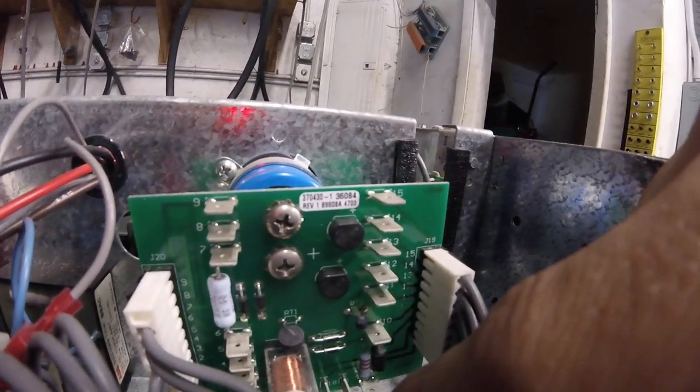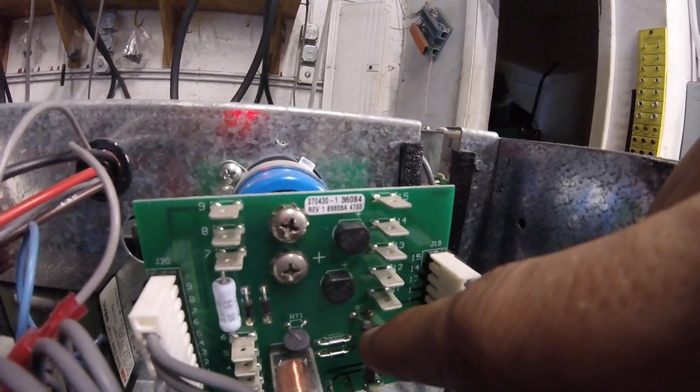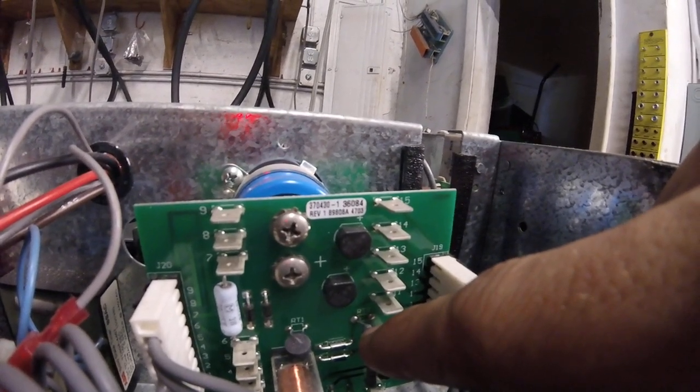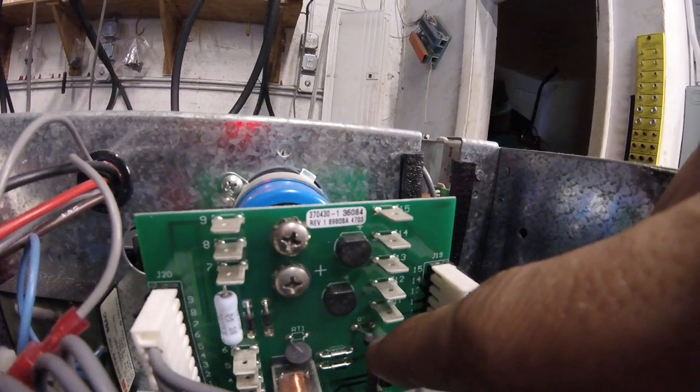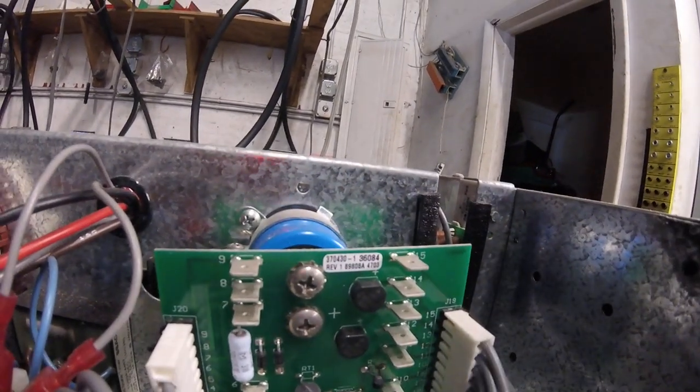With the machine off and powered off, you just want to gently poke it with your finger. You should be able to get a little bit of flex in the wire without the center of it dropping out. If the center of it drops out, it's cooked, it's no good — you need to replace the board.